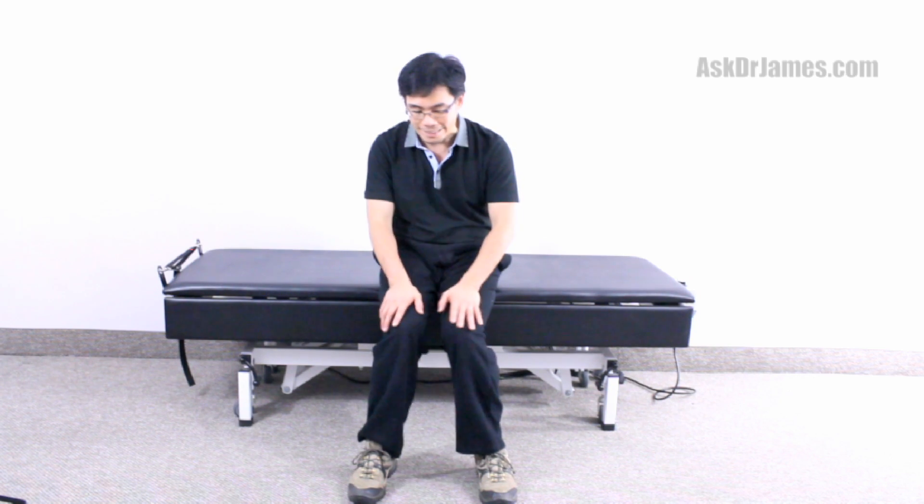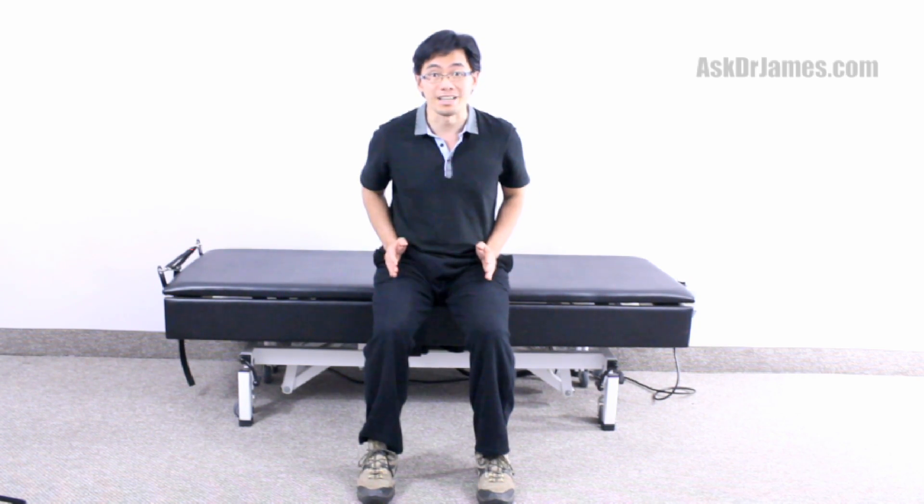Sit at the edge of the chair, feet out, knees and hips are square. Toes are not pointing out, knees are not rolling in — keep everything square, that's really important.